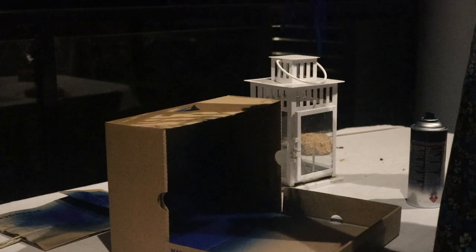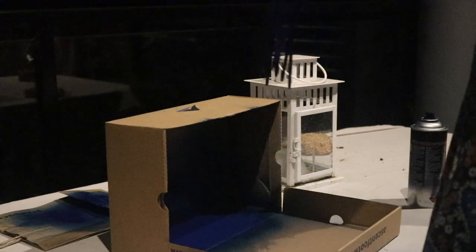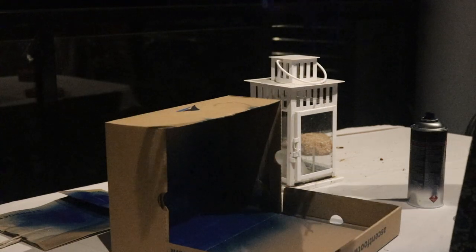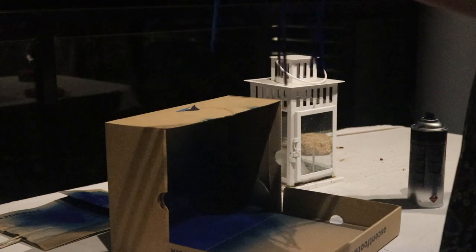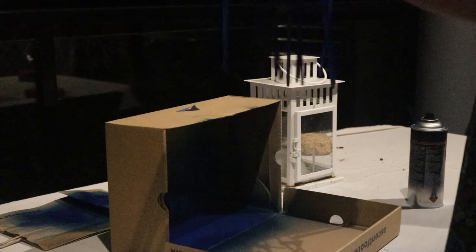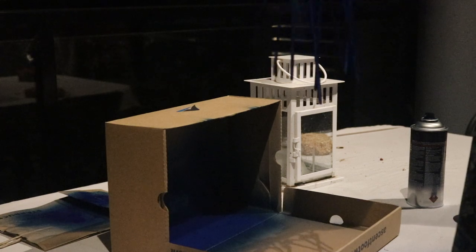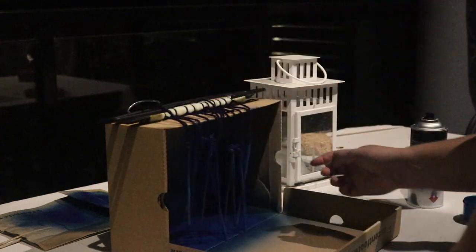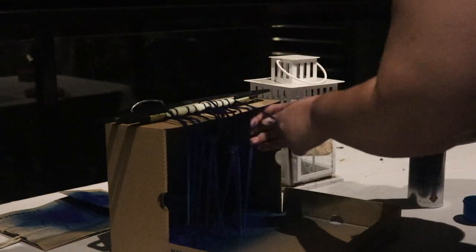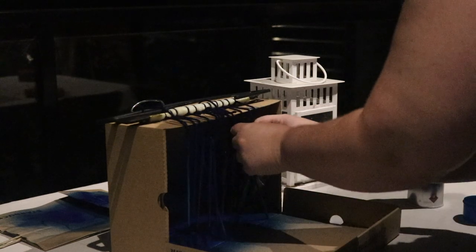I'm trying to separate them out so they're not sticking together, because I don't want an uneven paint job. Blue is just one of my favorite colors, which is why I chose it. Once I finished separating them, I left them out overnight to dry, and I do love the way they look.